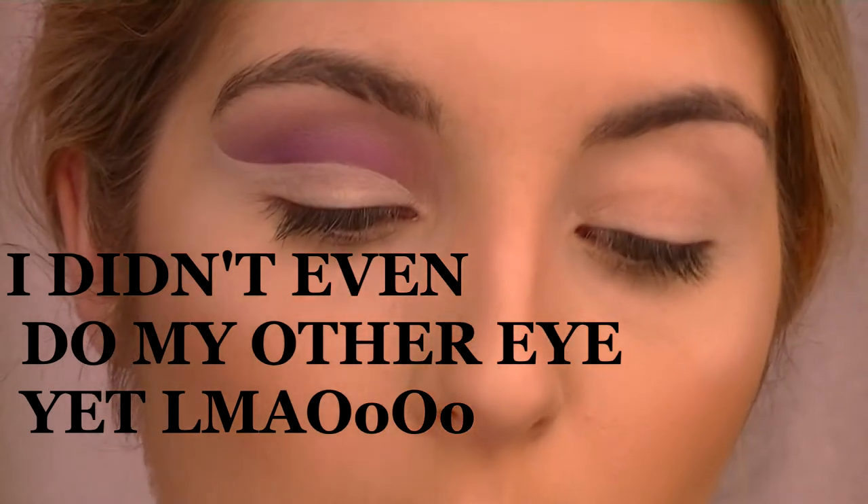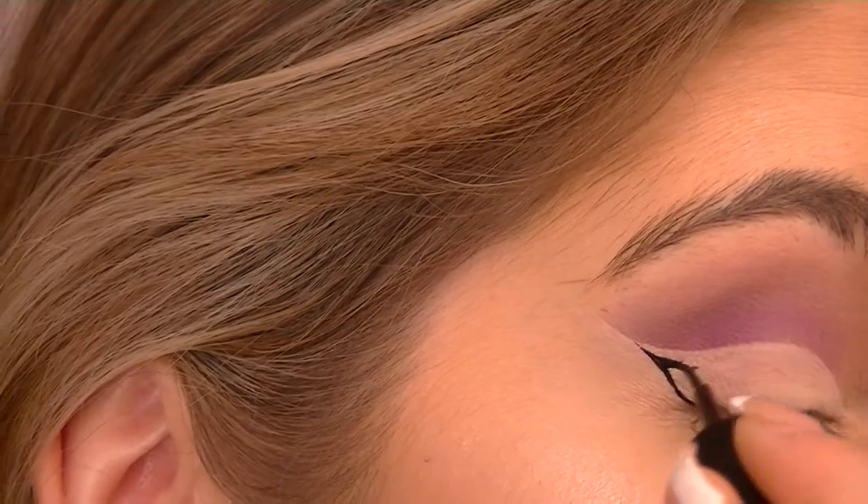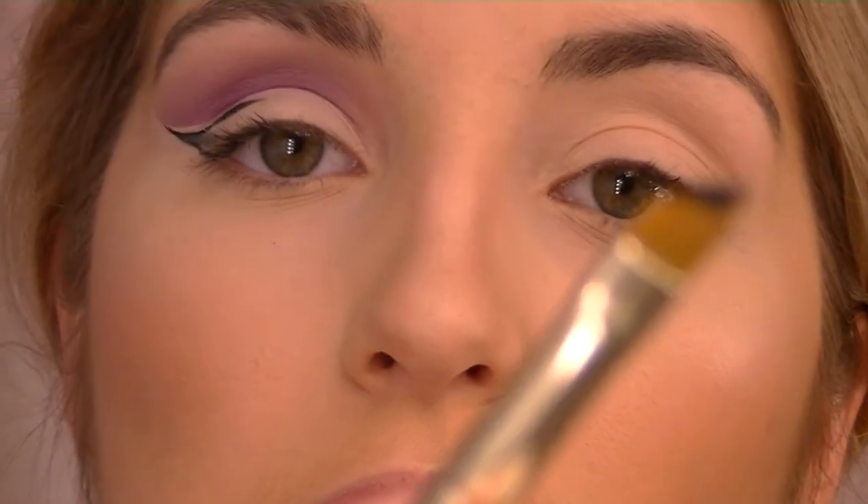Just so you guys can see how dopey I am — I'm going to use this Revlon Colorstay liquid liner but I don't like the brush in it, so I'm going to take a different brush. I'll get the Marc Jacobs eyeliner and get it on there.